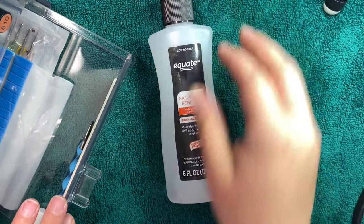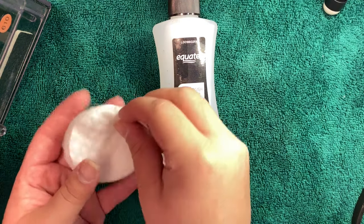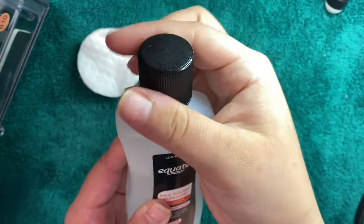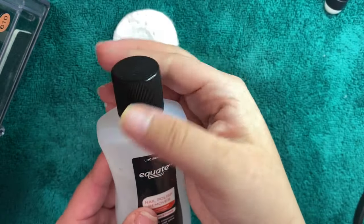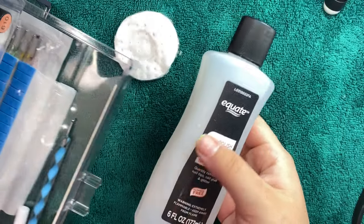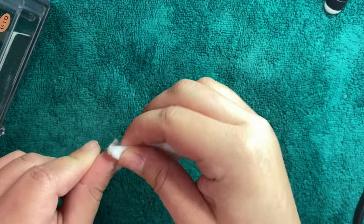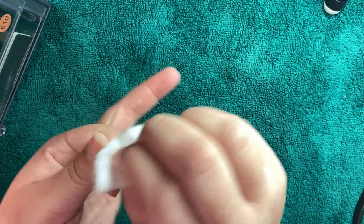Now what I'm going to do is take some nail polish remover and put it on one of these cotton rounds here — just a little bit of it. I'm going to use this to just lightly clean the surface of my nail beds. I just want to make sure that they're clean and dry, otherwise the nails just won't stick as well. So I'm just going to clean those off a little bit and make sure I don't have any cotton sticking to them.